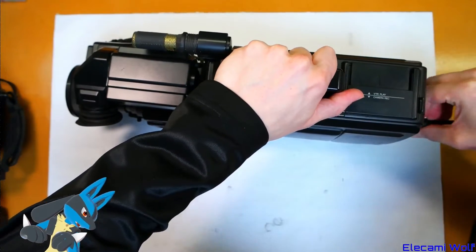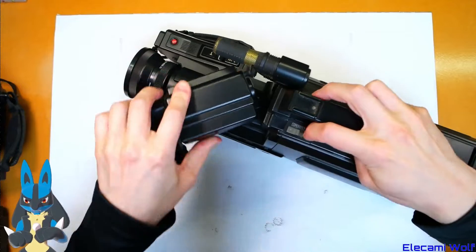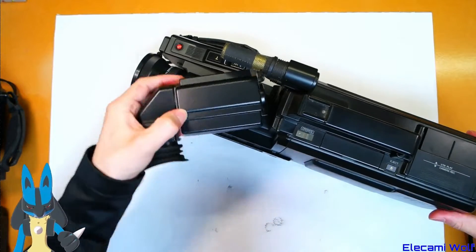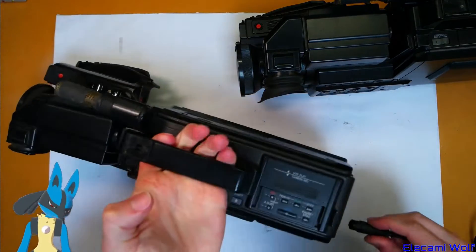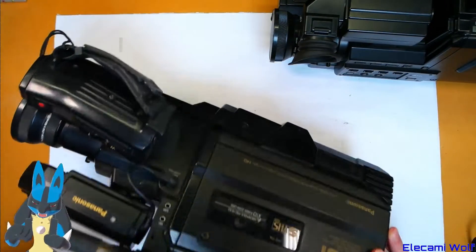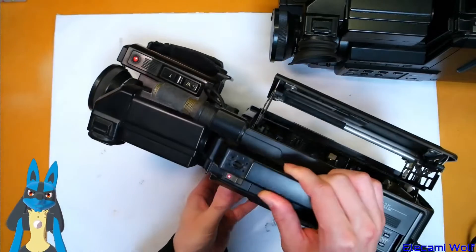Let's plug it in and turn it on. It does not turn on — I guess that's why there's a tape stuck in there. The power supply is on. That one doesn't work at all. Let's try this other one. It does turn on, and it's making a pretty sad noise — some hissing. Maybe there's power supply issues.